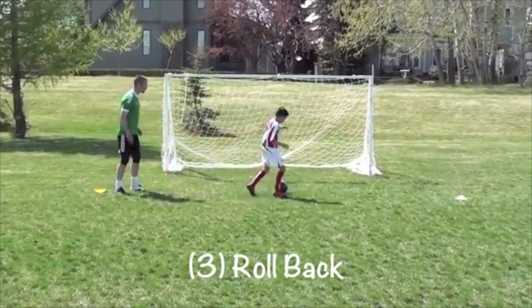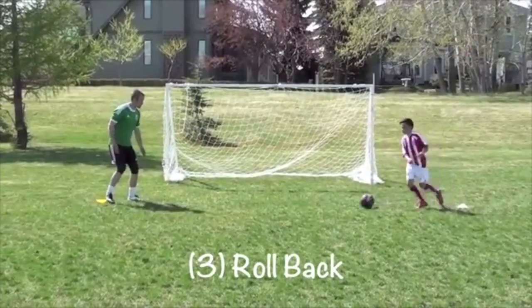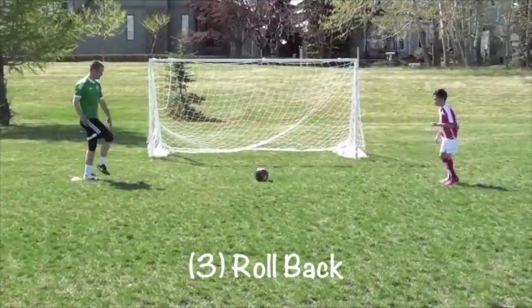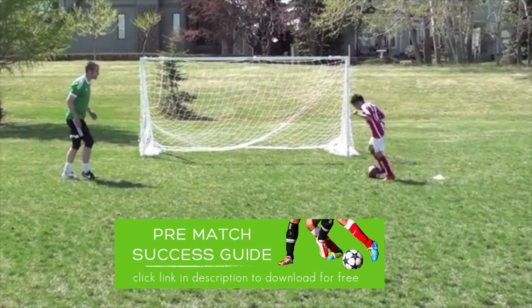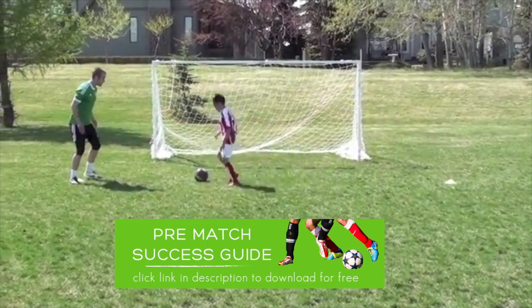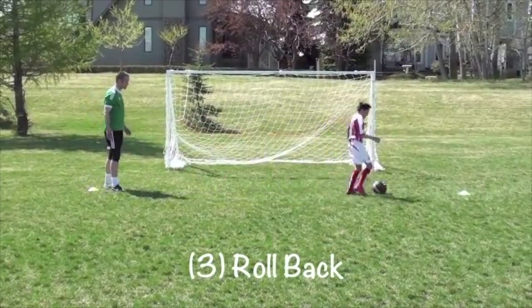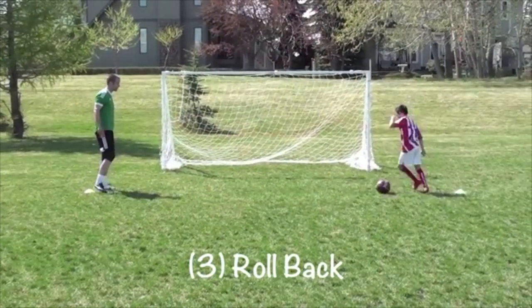As they're doing these drills, you can apply what we call passive defense: as they come to make the turn, give them a little bit of pressure to force a mistake or make them nervous on the ball. You're not actually tackling them, but just being there will cause them to hesitate in some situations and even make mistakes.